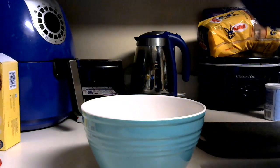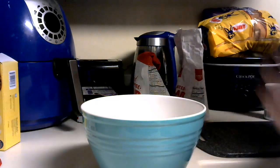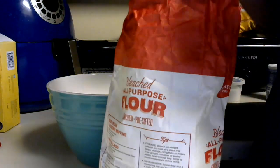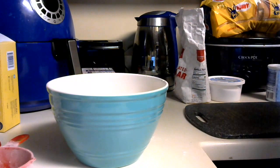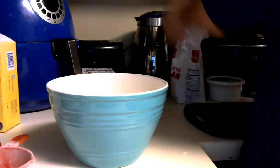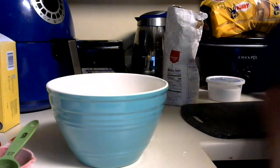So we have baking powder, flour, and sugar. Let me check the recipe — a cup of flour, and salt, that's what I said. So in the bowl we do one cup of flour, a fourth of a cup of sugar, and three-fourths teaspoon of salt. And then one and a half teaspoons of baking powder.